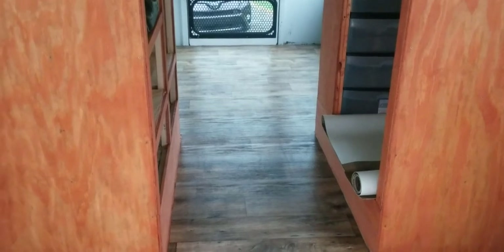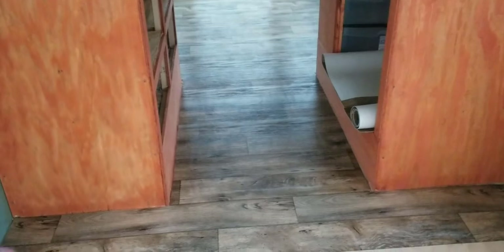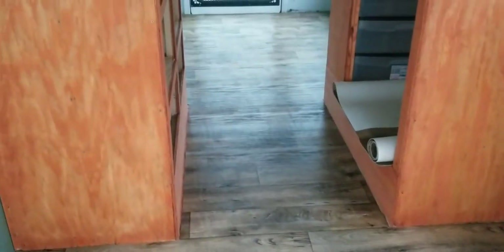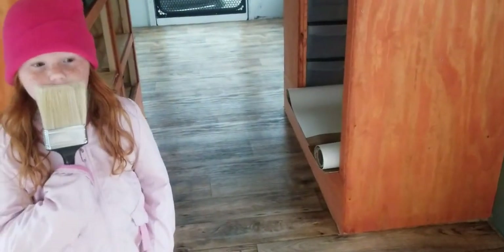Just wanted to show the floor — we got the back half in. I kind of hated having to run it from side to side. I actually wanted the grain of the wood to run front to back, but this stuff comes in 12-foot wide and it was more cost-efficient to run it this way. It's all glued down though — we're good.